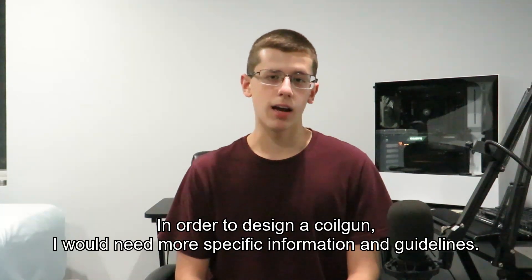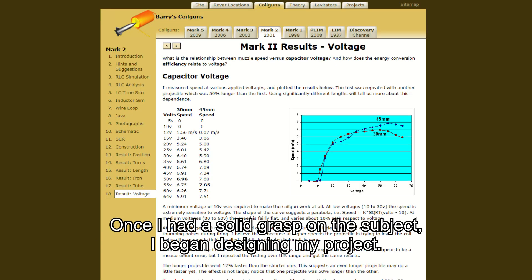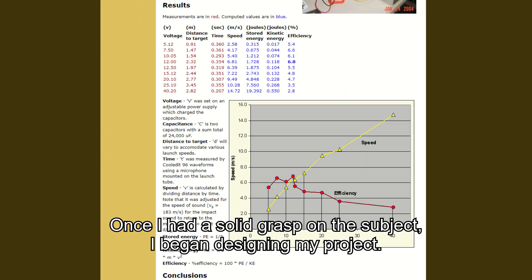In order to design a coil gun, I would need more specific information and guidelines. Once I had a solid grasp on the subject, I began designing my project.